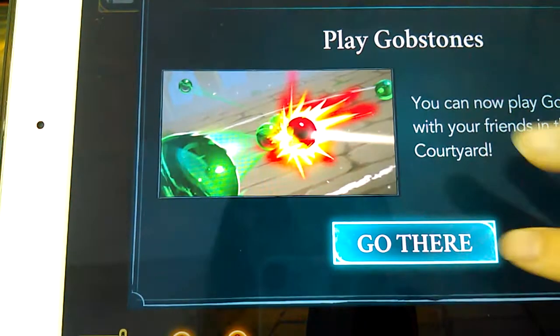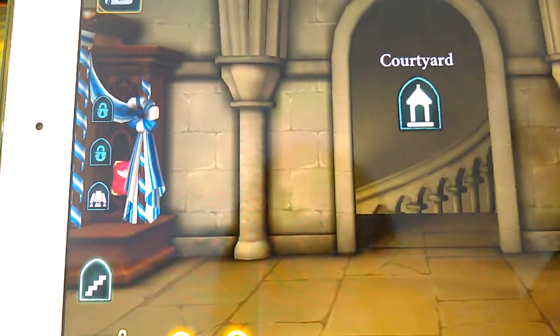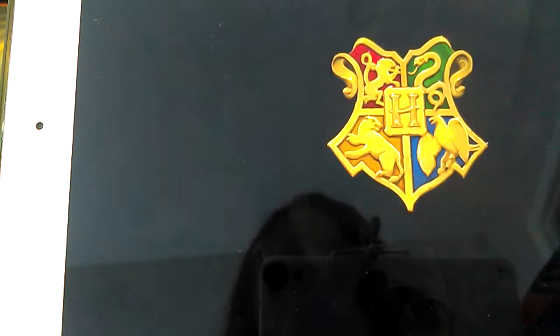It'll show the Hogwarts sign. Gobstones — it's a game in Hogwarts. In the courtyard you can play Gobstones. It'll show the Hogwarts sign whenever you go.